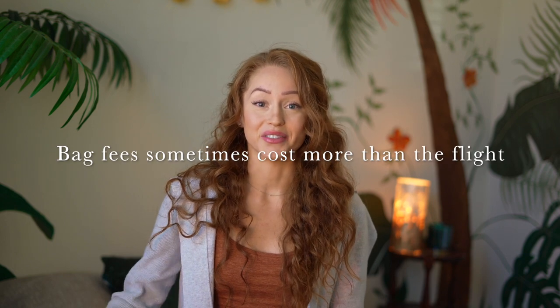Hey friends, Annalie here. I know some of you know me as the Bucket List Vagabond. Today I'll be sharing the exact packing method I use to travel on a budget and save on extra baggage fees. Many times when we're traveling we don't consider bag fees into our budget, and it can be really expensive — sometimes the price of an entire flight.